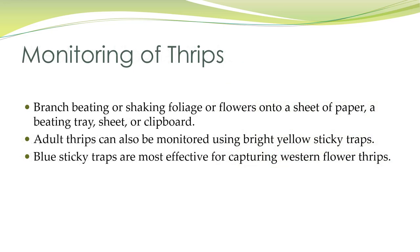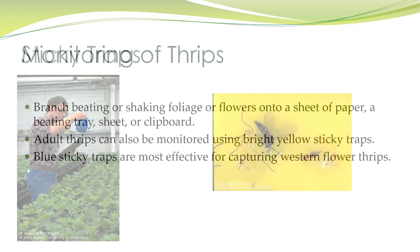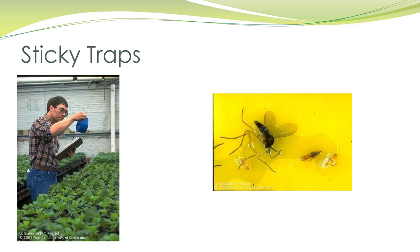When monitoring thrips, you can try beating or shaking the foliage or flowers onto a sheet of paper, a beating tray, or clipboard — it should be white so you can actually see them, since they're so tiny. You can also monitor adult thrips with bright yellow sticky traps. If you're looking for western flower thrips, blue sticky traps work best.